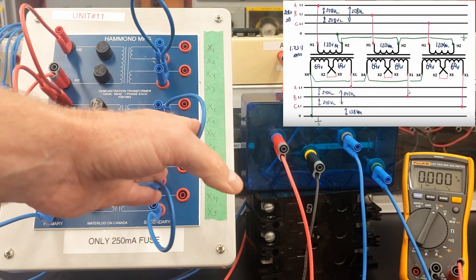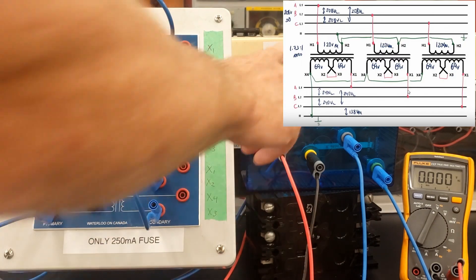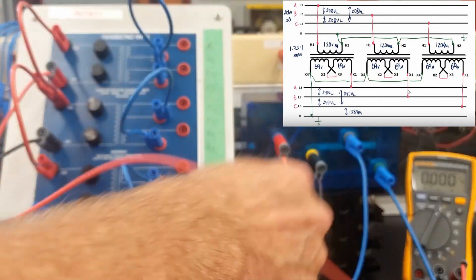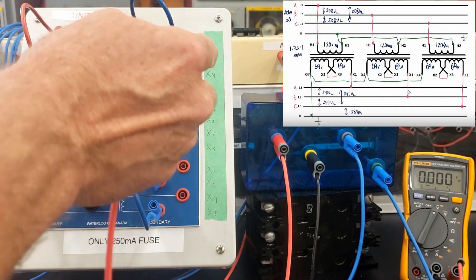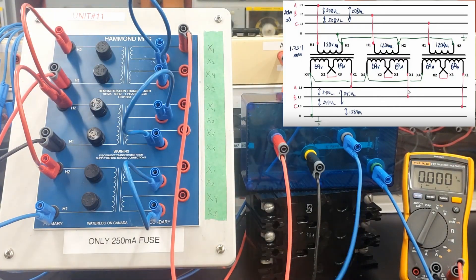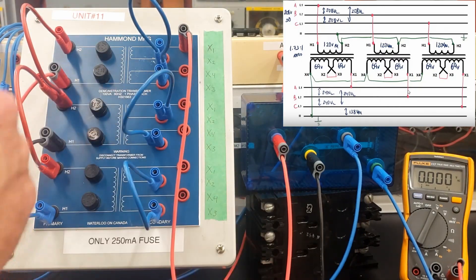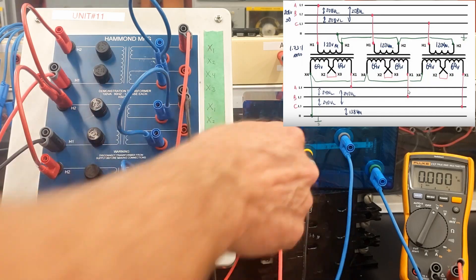So I've got a primary here. I've series'd up my secondaries to get the higher voltage output. Now I'm going to feed my output from the secondary winding. Line 1 is coming from X1 of the first transformer. Line 2 on the secondary is going to come from X1 of the second transformer. And line 3 is going to come from X1 of the third transformer.